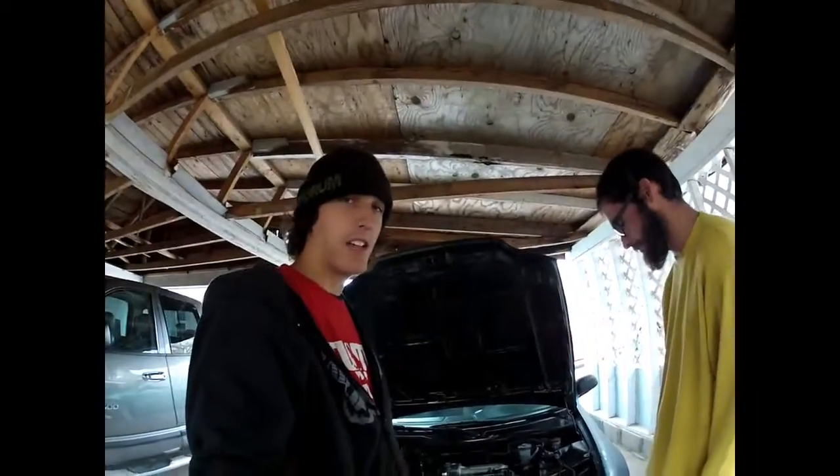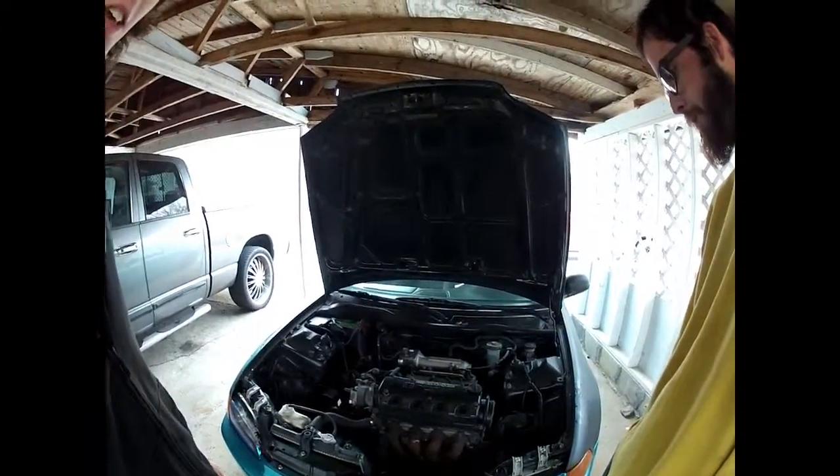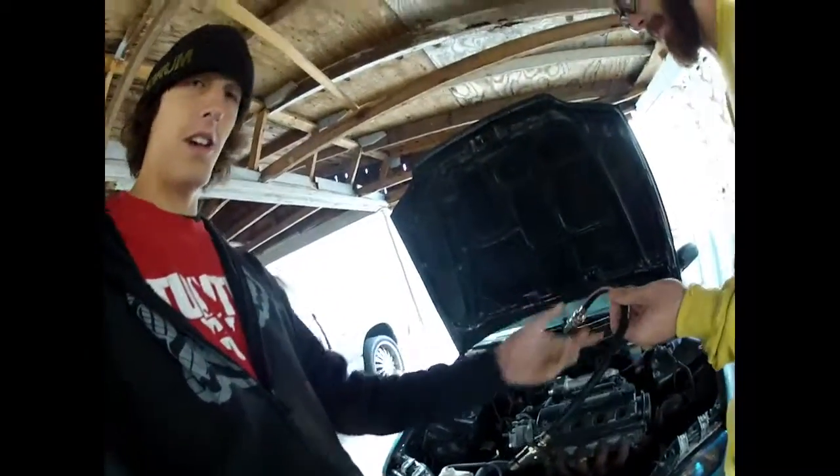We're going to be doing a compression test on his 94 Honda Civic. First thing is, where is the compression tester? Alright, so here is our compression tester — if you will, hold this guy.